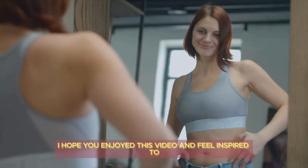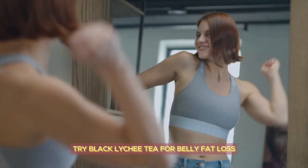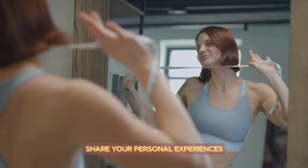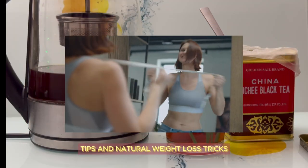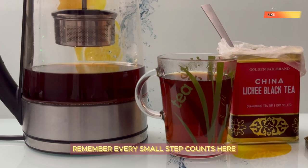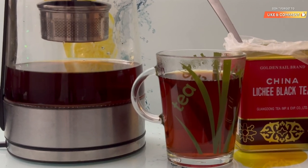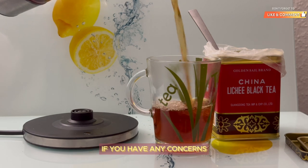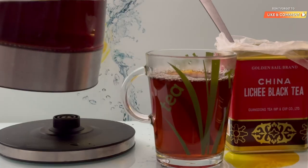I hope you enjoyed this video and feel inspired to try black lychee tea for belly fat loss. Leave your comments below and let's connect — share your personal experiences, tips, and natural weight loss tricks. Remember, every small step counts. Listen to your body and consult a healthcare professional if you have any concerns. Enjoy your lychee tea.